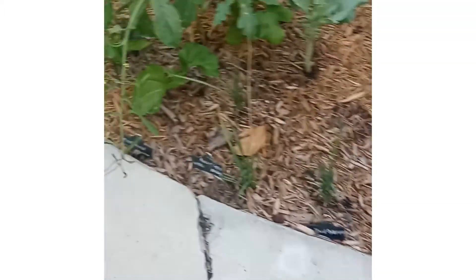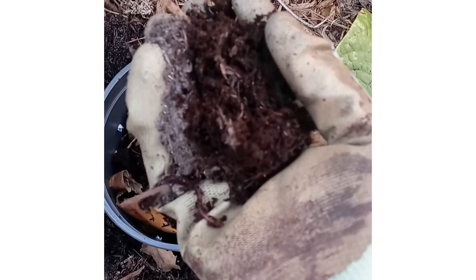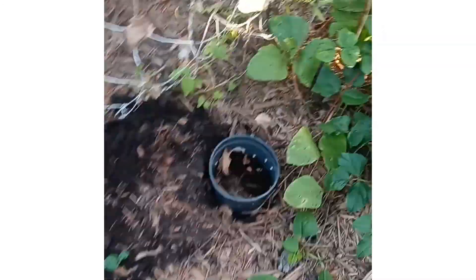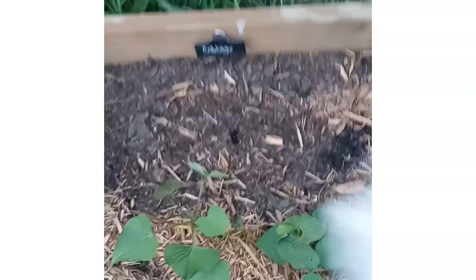I'm gonna take some of these because my compost is over here. We just patched the last little bit out of that bed. Now we gotta add a little dirt — I don't need that much dirt. Like I said, I don't want to fill it up because I want to keep adding to it.